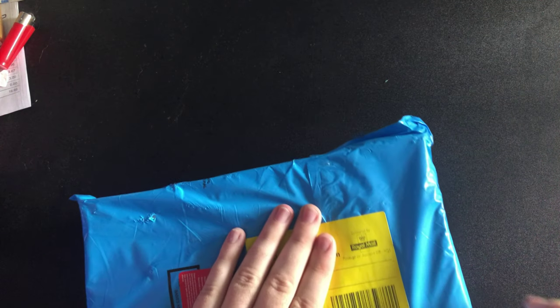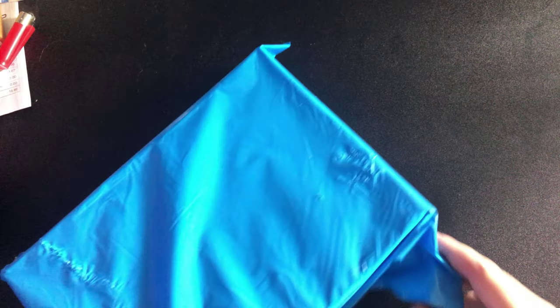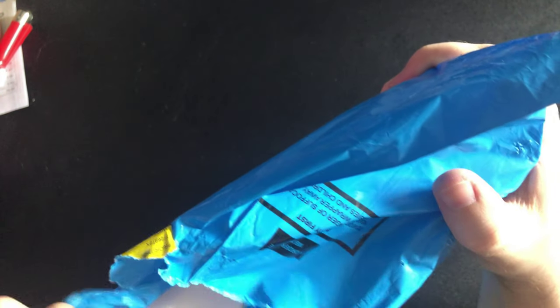Hey guys, TinyBeats here, welcome back to another video. This is going to be an unboxing — I'm just hiding my address for a minute. Let's take it out of the packaging and see what's in this, shall we? I think I know what's in it — I ordered it yesterday — but I'm really excited for this one as it's gonna be handy for me when I'm just chilling at night. I bought myself an iPad! The box is a bit battered but it's fine.